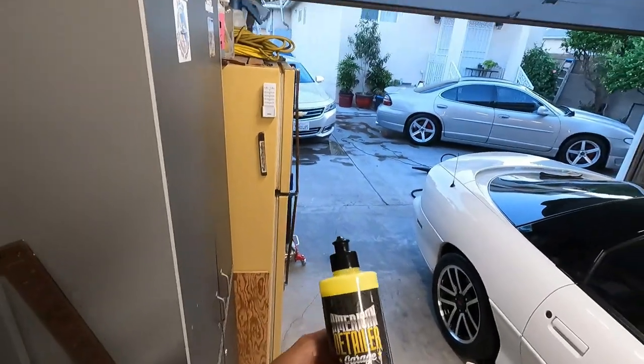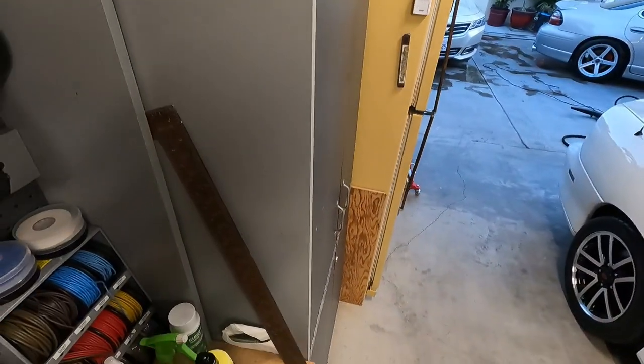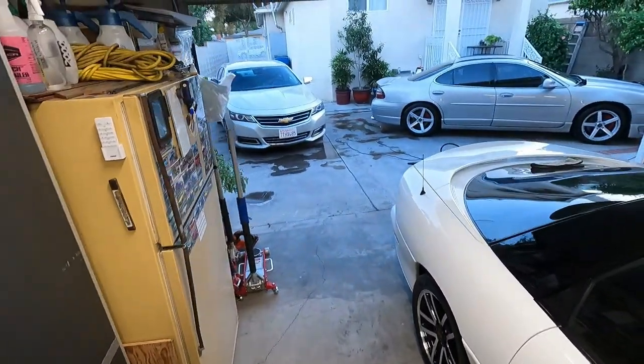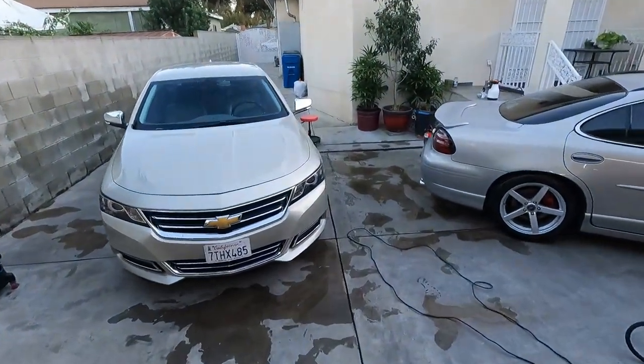Like the American Detailer Garage Unity, this one contains a polymer in there to aid with durability. I'm going to grab my chair here — hopefully there's still enough light out here to see this.